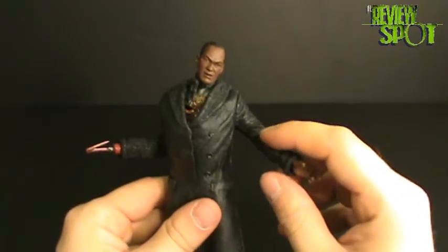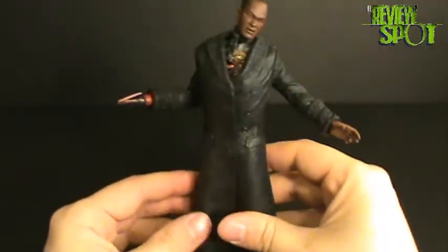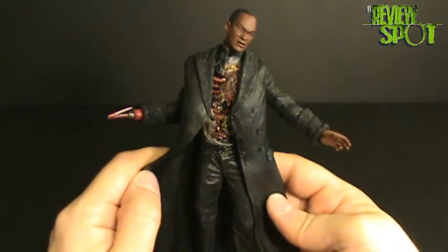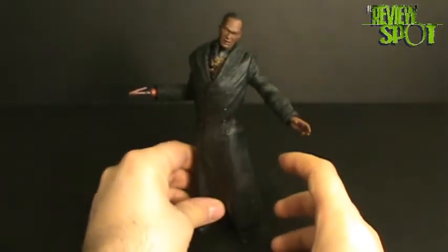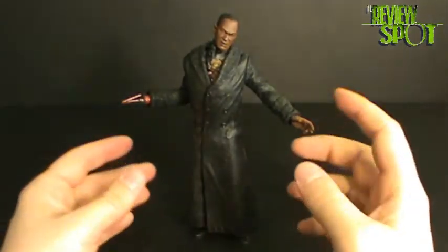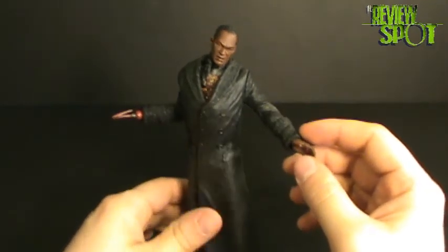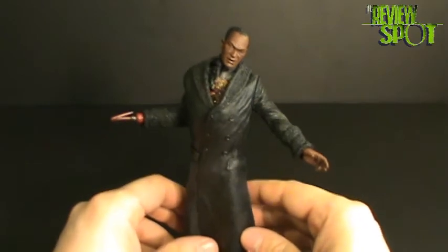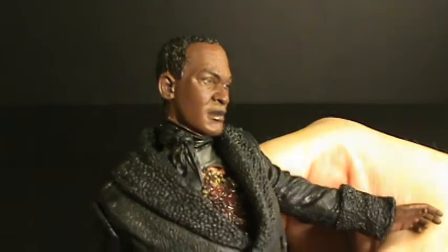The only way they could improve this figure is to give him a little more articulation in the arms and head. But really, really nicely detailed — and the fact that he has the open chest area with the bees is definitely a high point. I love this figure, and I'm glad to have gotten him out of the packaging where he can be free. He's definitely going to sit on my shelf proudly. Very, very happy with this figure. Thumbs up — there we have Movie Maniacs Series 4 Candyman. I'll see you guys next time.